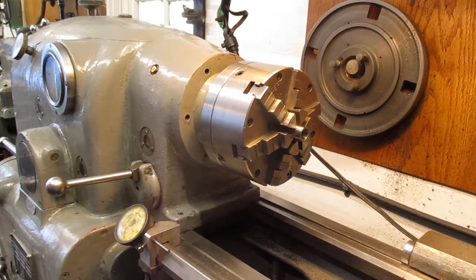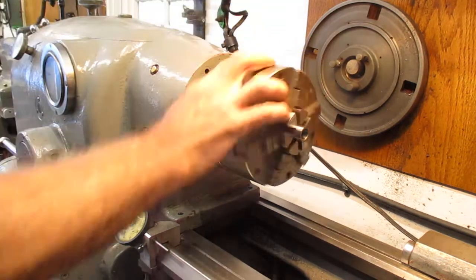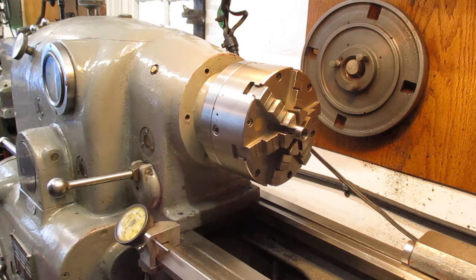Let's fire it up. We'll find out if you can hear me over the racket of the machine. I'm going to start the motor-generator on this older lathe. We've got the motor-generator running, and I'm going to put it in open belt.